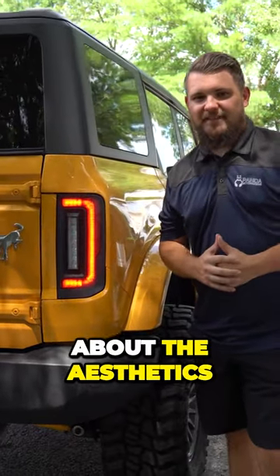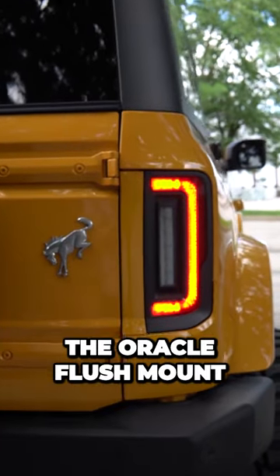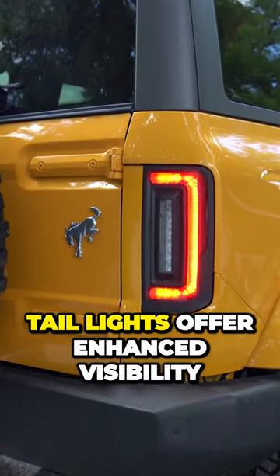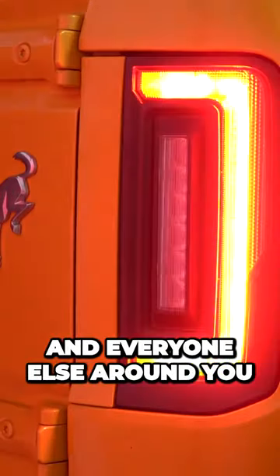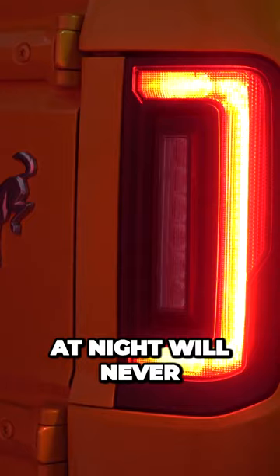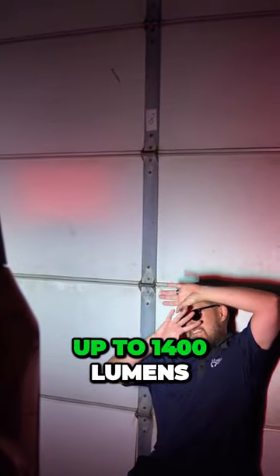It's not just about the aesthetics — these lights are seriously functional too. The Oracle flush mount taillights offer enhanced visibility with their super bright LEDs, ensuring safer driving for you and everyone else around you. Backing up at night will never be an issue again; these reverse lights produce up to 1400 lumens.